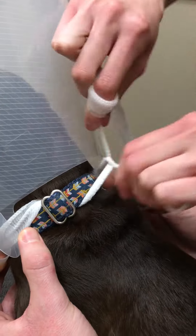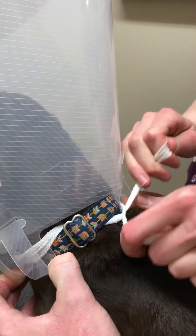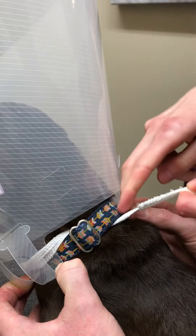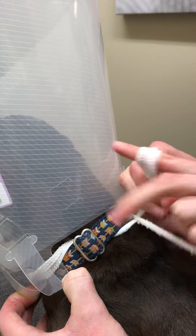We want to make sure that this isn't too tight. You're going to give it a little bit of a pull, but we always want to make sure that we can fit at least two fingers under that at all times, just to make sure that it's not too tight for them.